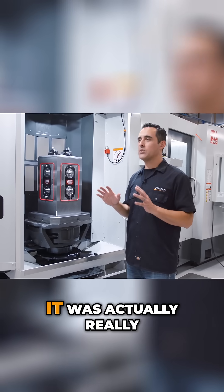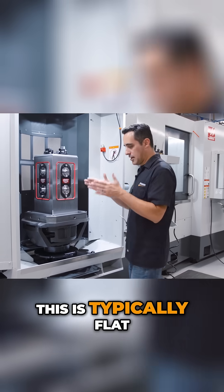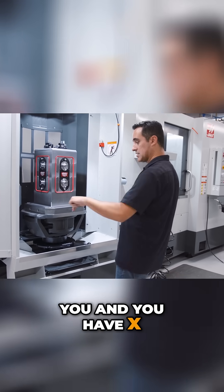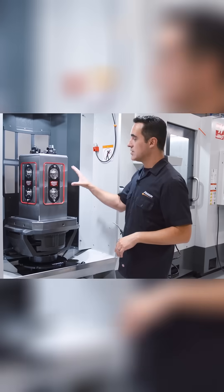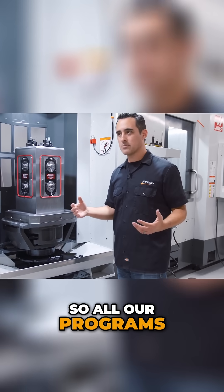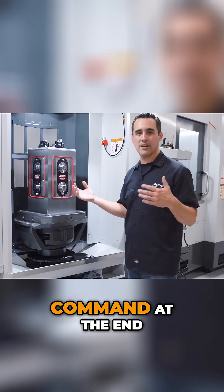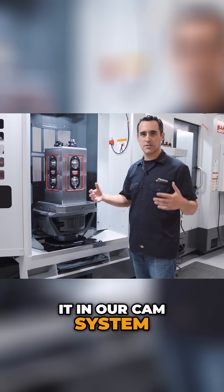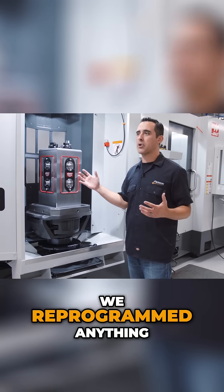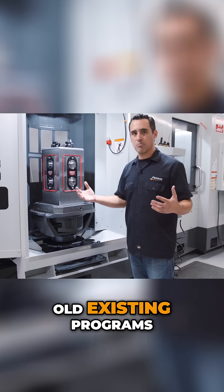As far as programming, it was actually really easy — because this is typically flat, like if you're in a vertical, it's in front of you and you have X, Y, Z. This is the same thing: X, Y, Z. So all our programs just easily posted. We just needed to do a rotational command at the end. We did it in our CAM system, Fusion 360, and then posted a pattern. So it's not like we reprogrammed anything — we just patterned our old existing programs.